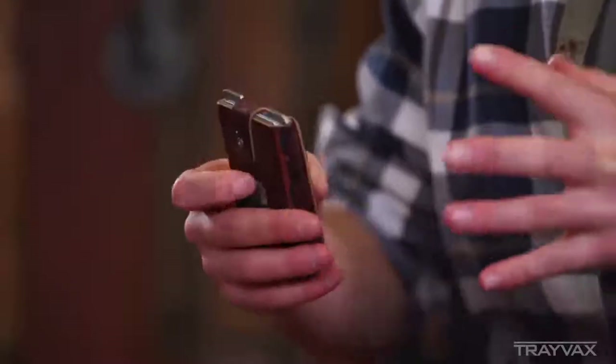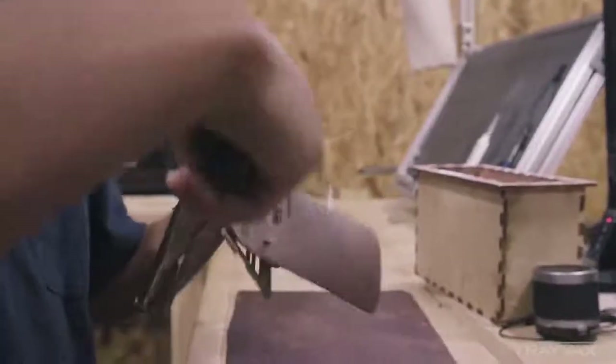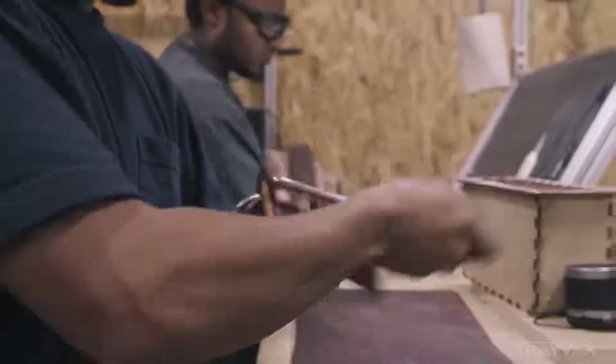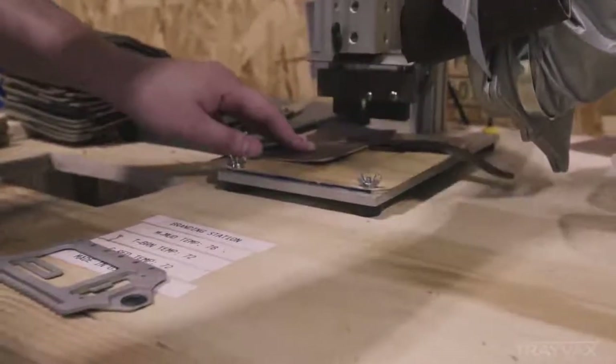The issue with most leather wallets is that they fail at the stitching, because almost every wallet out there is made with stitching. But our wallet is not. It's stitched together with 550 paracord — 550 pounds worth of stitching strength. This thing's not coming apart at the stitches. The way it's wrapped together is almost like origami, put together in a way that makes the wallet outlast.